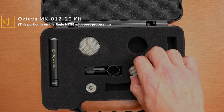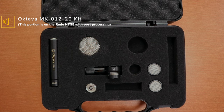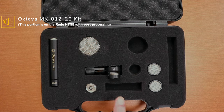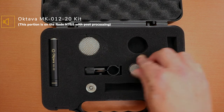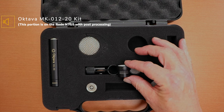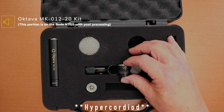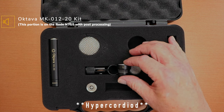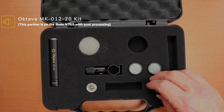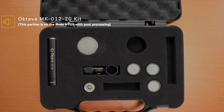One of the big reasons I got it is for the small diaphragm capsules. You can see by the polar pattern marking - this is the regular cardioid one. This one, by its pattern, is the omni. And lastly, this is the super cardioid small diaphragm capsule.